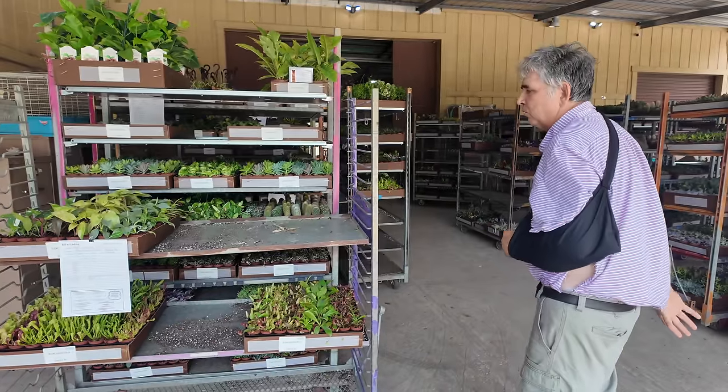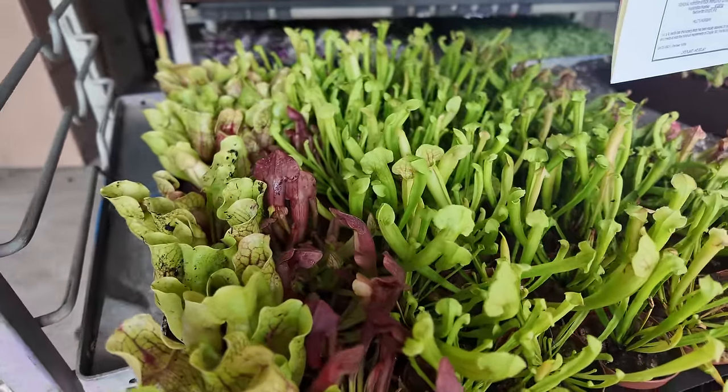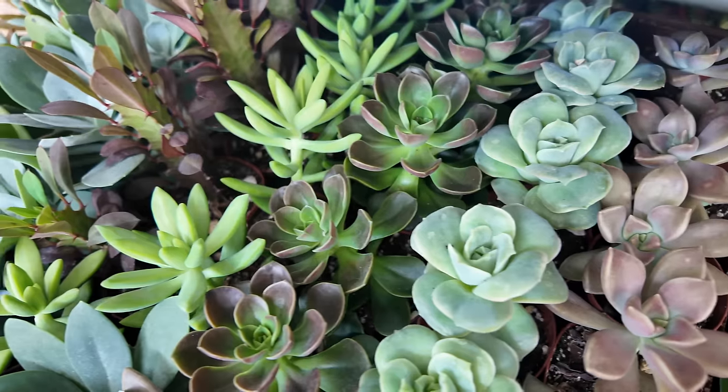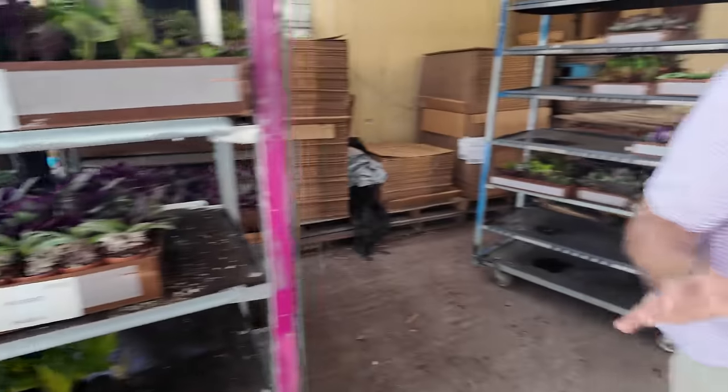This is what's going out today. I come here and eyeball it, make sure everything looks pretty good. We got to take care of the customers. We take care of the customers and the customers take care of us.